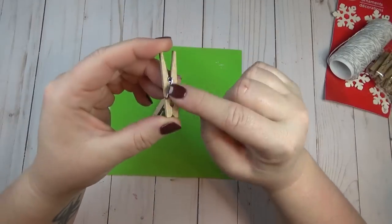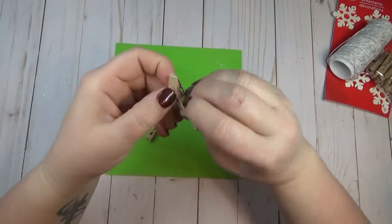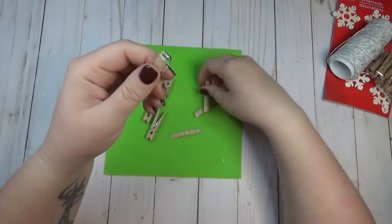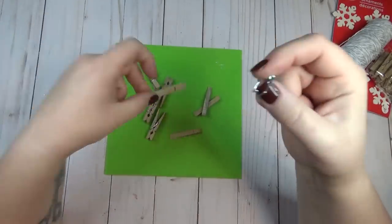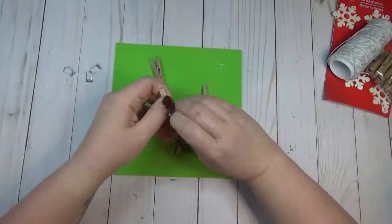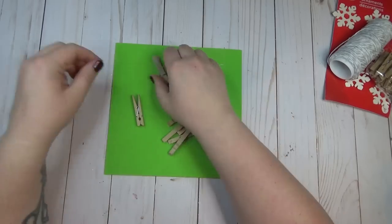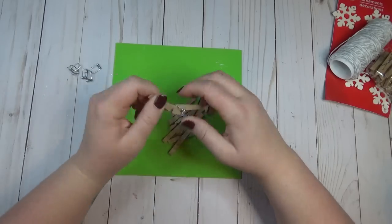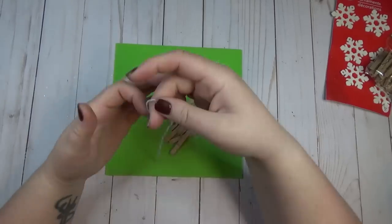I love making little clothespin snowflakes, and I've used full-size clothespins before, but I thought it would be really cute to make miniature ones using the smaller clothespins from the Dollar Tree. These are really easy to come apart — you just give them a little twist and the spring kind of pops right out of the center.